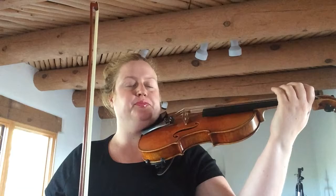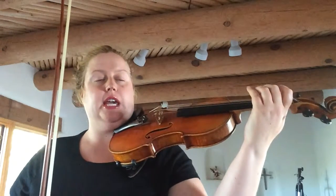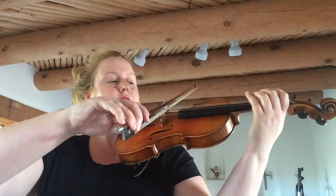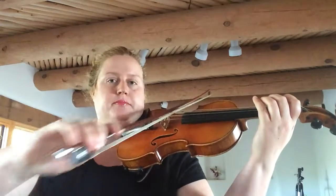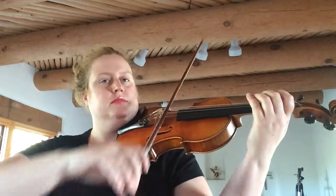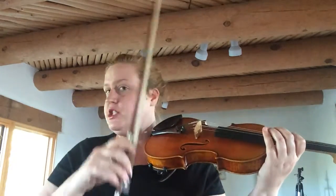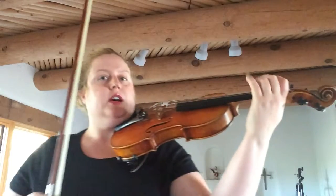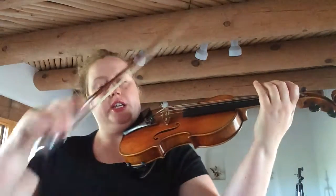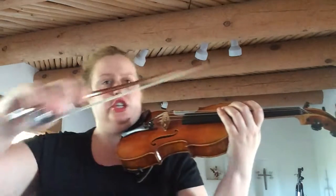For the first four measures, we're just doing G and D string, and it sounds like this. So during the rest, you don't talk, you don't play, you're just resting. So the first four measures are G, D, G, rest. G, D, G, rest.